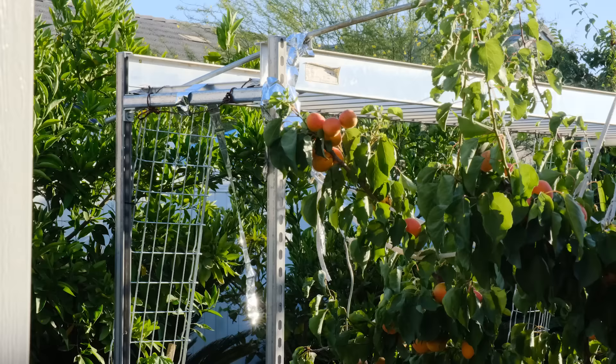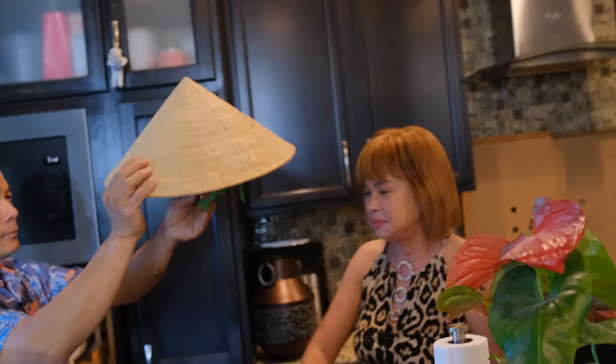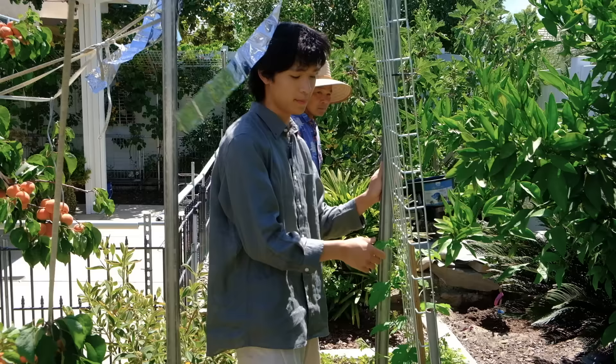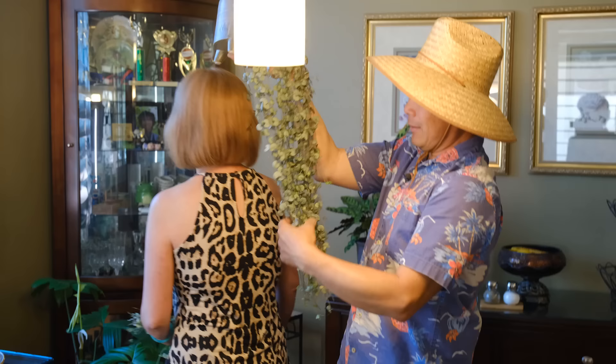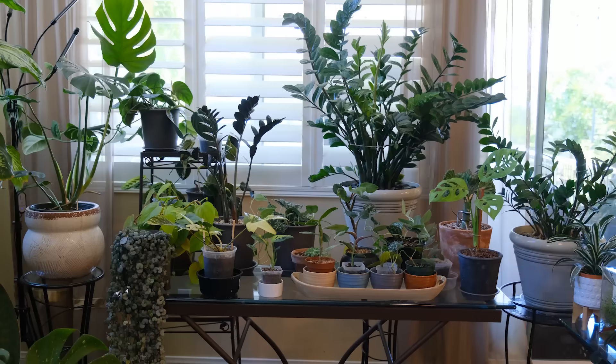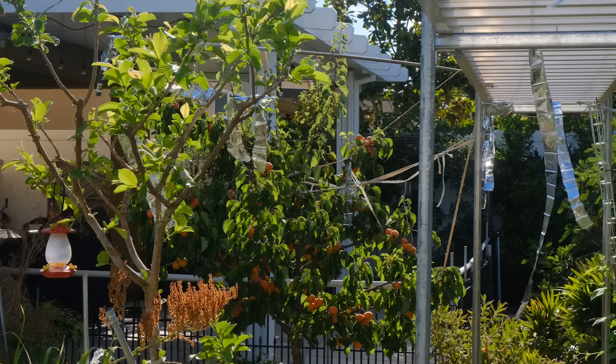I visited my parents over the weekend and filmed a tour of their plants and garden. This is my mom and my dad. My mom enjoys plants but doesn't really take care of them herself. My dad does most of the plant care and has been passionate about gardening since I was young. His parents are farmers in Vietnam, so when he immigrated to the US he started gardening and growing food himself. He's very pragmatic and DIY oriented. He really loves gardening and almost everything he grows outside is edible, but I recently got him into house plants. We're going to start with the indoor plants then head outside to the garden.